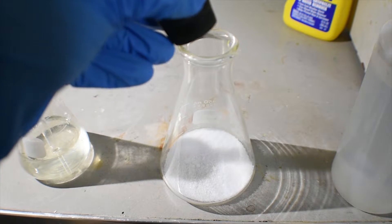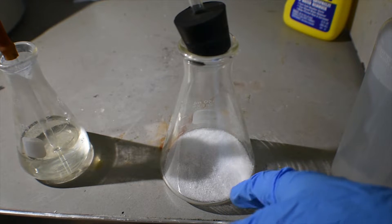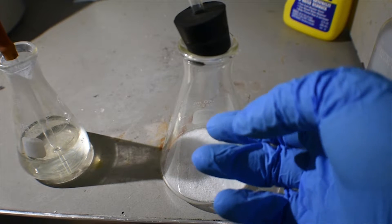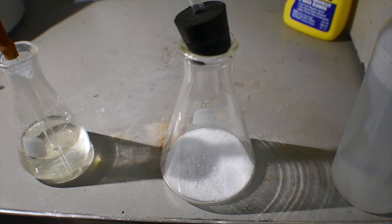Whenever you're ready, go ahead and add a little bit of water to this mixture of ammonium salt and sodium hydroxide. That will generate a good amount of ammonia which will bubble through, and eventually we will get a very thick white precipitate of the addition compound.